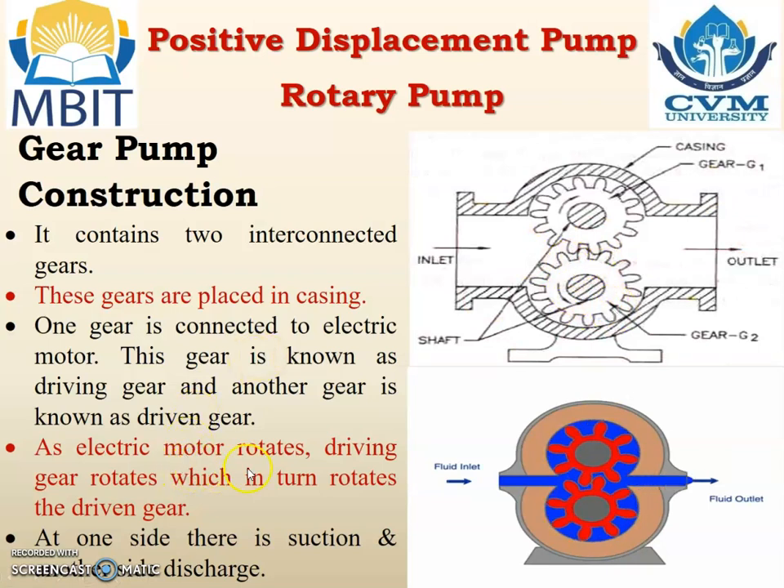As the electric motor rotates, the driving gear rotates which in turn rotates the driven gear. So gear number 1 rotates and due to that the other gear also rotates in the opposite direction. At one side there is a suction and at the other side there is a discharge — suction is at the left and the outlet or discharge is at the right hand side.